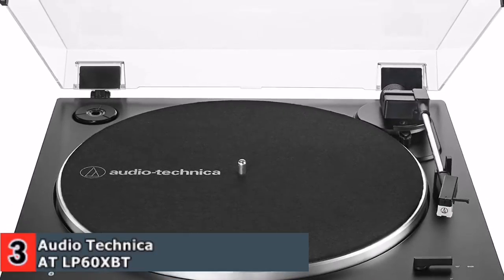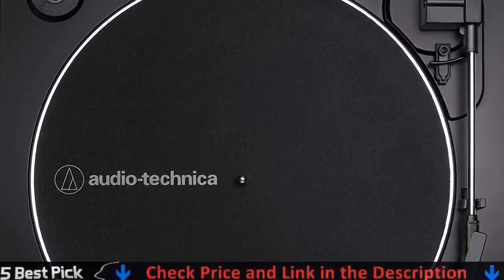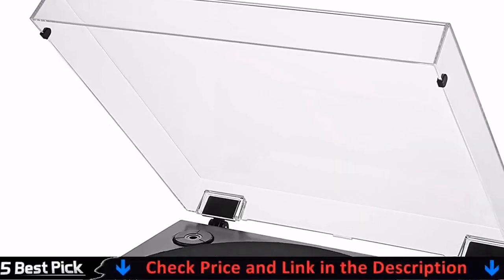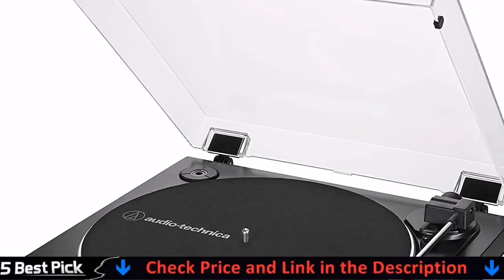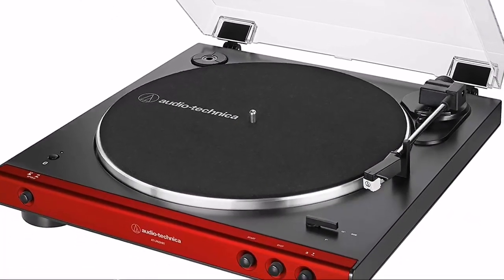Integral dual moving magnet phono cartridge with replaceable diamond stylus. AC adapter handles AC or DC conversion outside of the chassis, reducing noise in the signal chain. Built-in switchable phono pre-amplifier for phono or line level output.